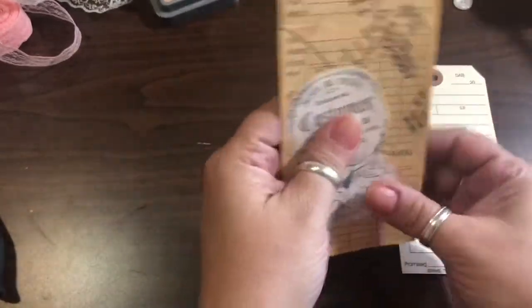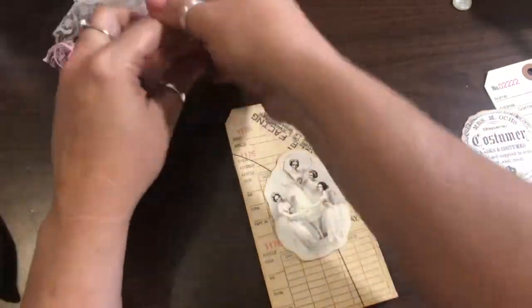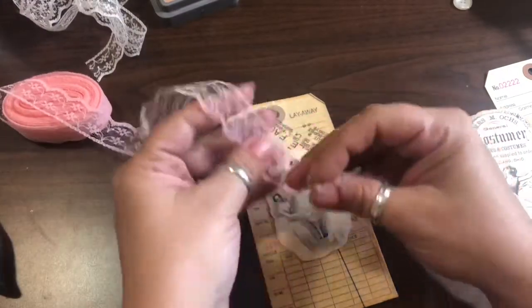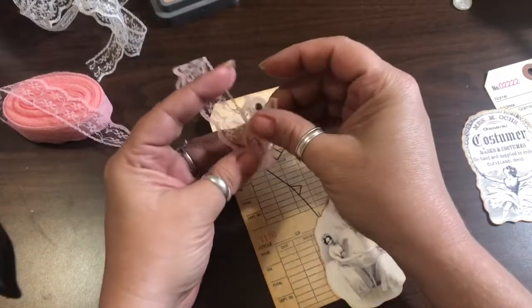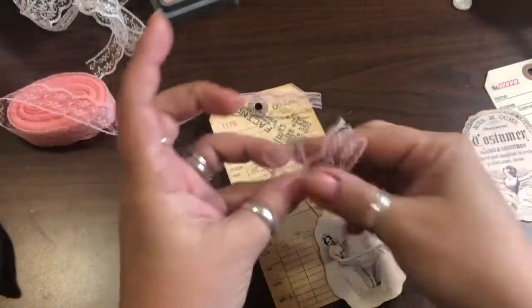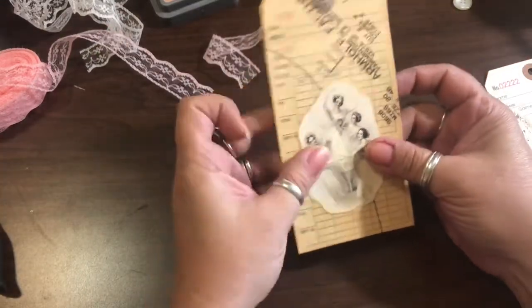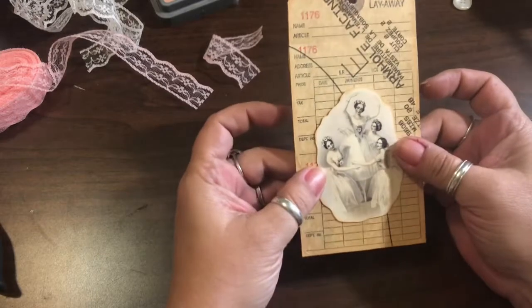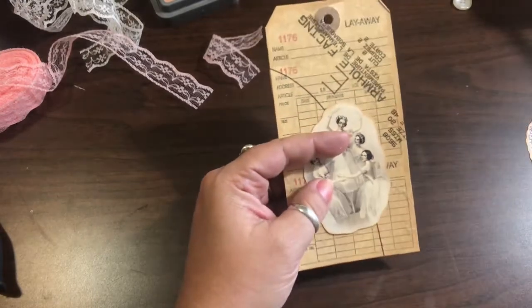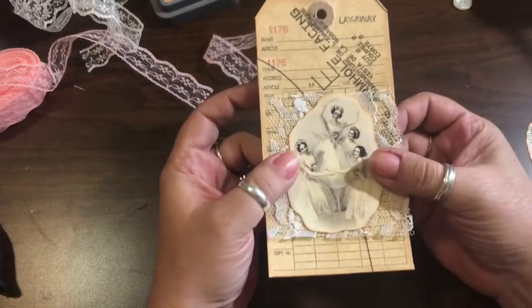I have this piece with a bunch of ballerinas, which is really pretty, and then this piece of ephemera. I want to put some lace through the top as my tag topper, and I might use some eyelash trim — I'm not sure yet. I'm thinking of an idea I haven't tried before — I wonder if it would look good if I sew around this with the lace and then trim around it.